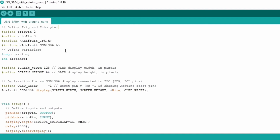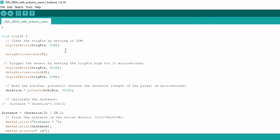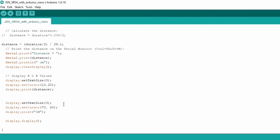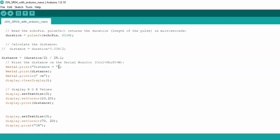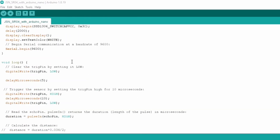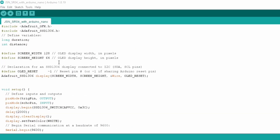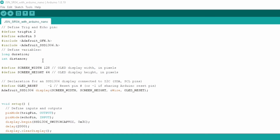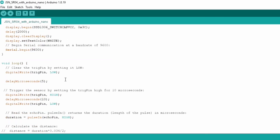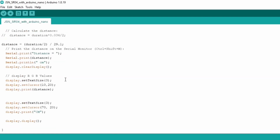Now let's take a look at the programming. This is the code that measures the distance and prints it on the OLED display module. This code is just like the HC-SR04 ultrasonic sensor code, so I won't explain the same code again. For a detailed explanation, you can read my article on electronicclinic.com and download the code from there. I have already uploaded this program, and now let's watch the JSN-SR040 waterproof ultrasonic sensor and Arduino in action.